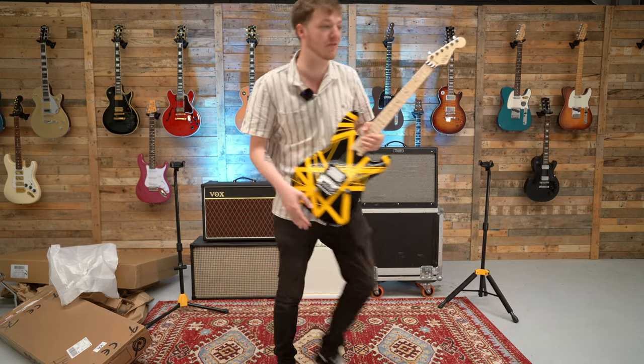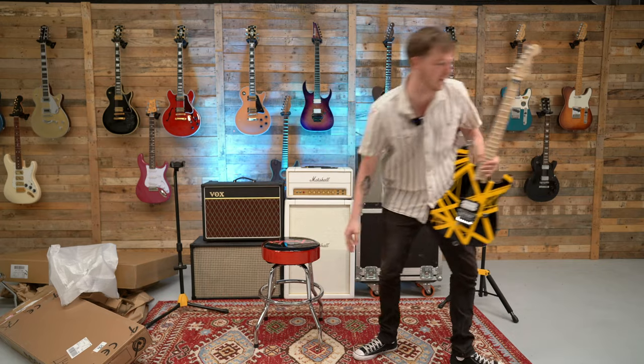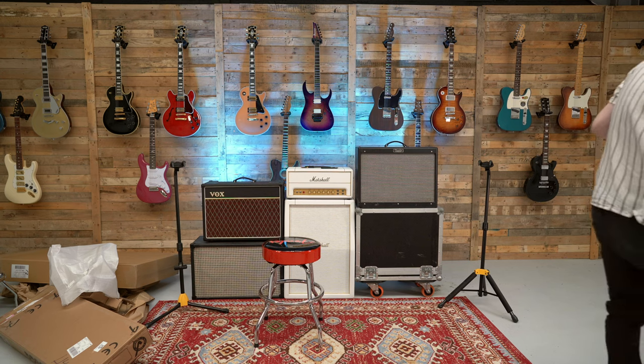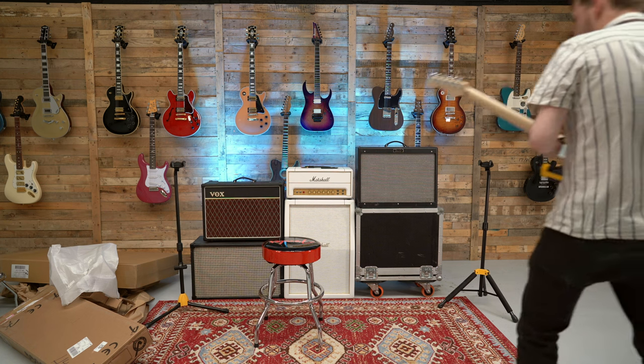It's already kind of in tune, so I'm just going to give you a little play on it now. Keep you all interested, don't want you getting bored. And I guess we'll just whack the gain up to full on this one and we'll see what this can do, shall we?